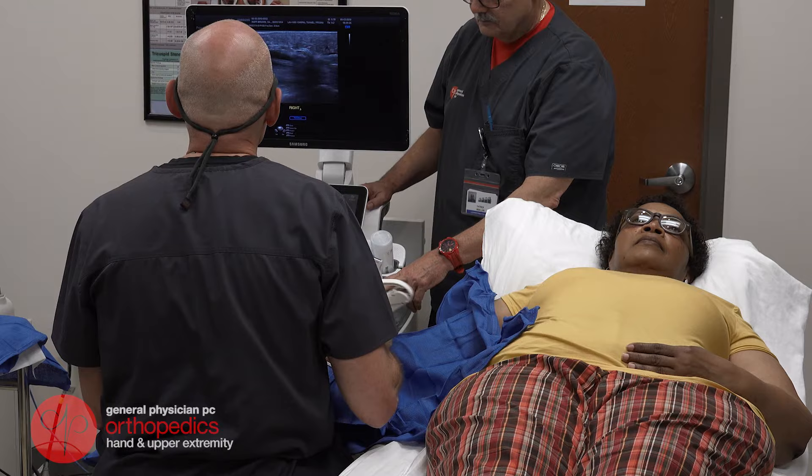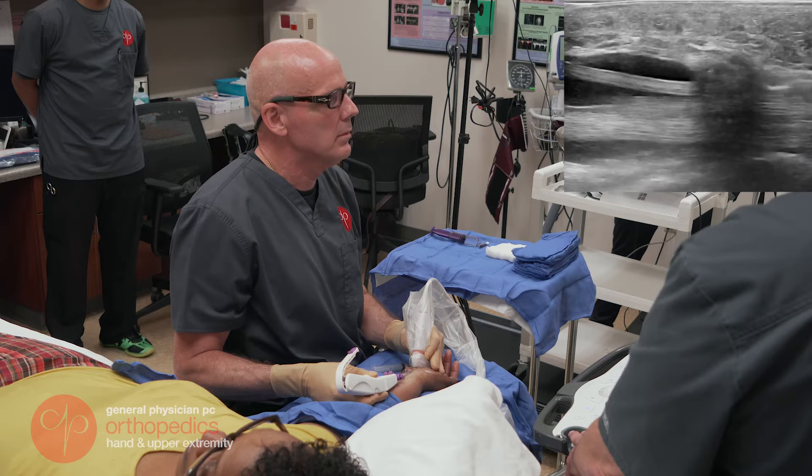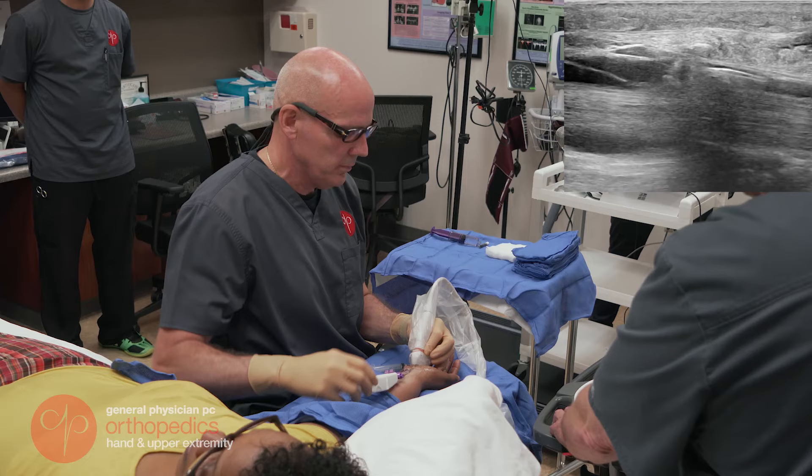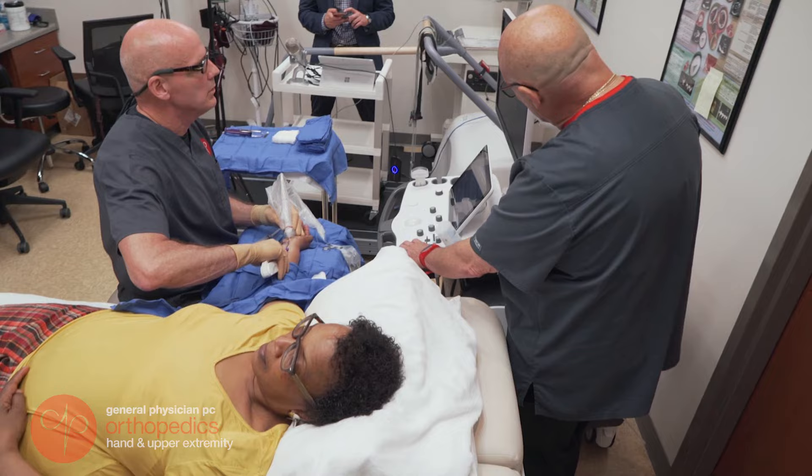Once it's inserted, I use the ultrasound to make sure that it's in what we call the safe zone. Once I confirm it's in the safe zone, I deploy some balloons that push away any vital structures. After this, I simply deploy the knife and cut the ligament.